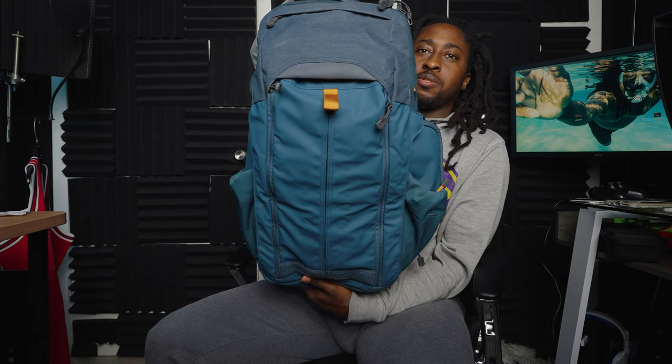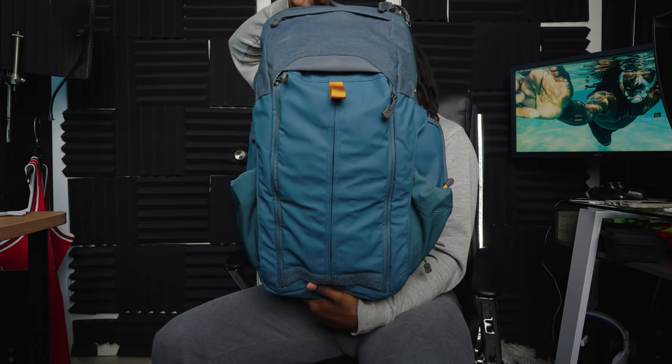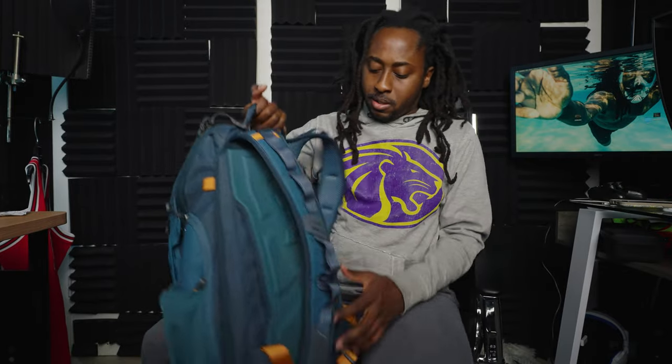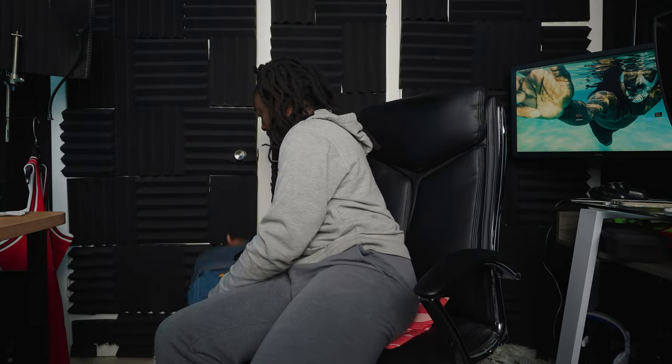There it go — baby's in there. It's in there. Feels real comfy — it's very comfy. I think it's a Vortex or something like that, but whatever it is. Yeah.